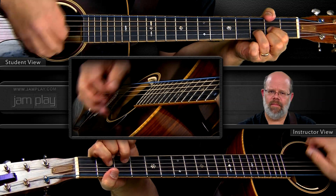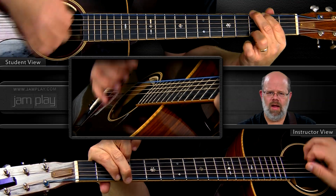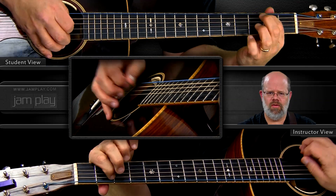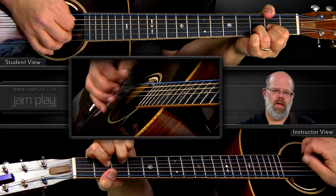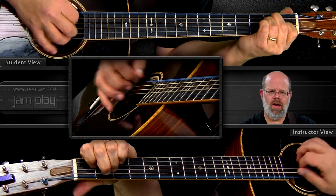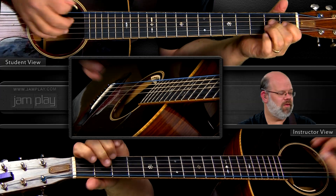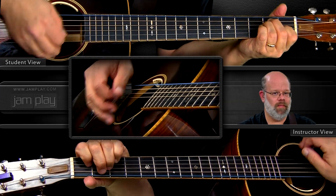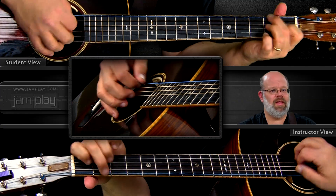Life is like a mountain railroad, with an engineer that's brave. You must make the run successful, from the cradle to the grave. That's where it shows up. It was the vehicle by which we got from D, G, D — then we went to the E, which got us to the A.